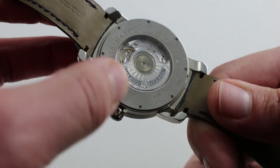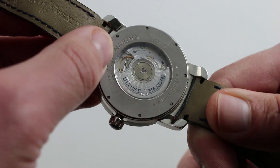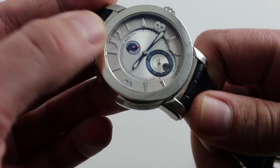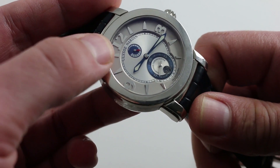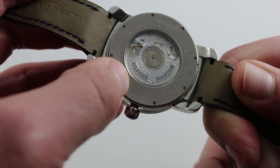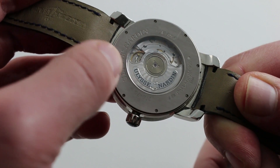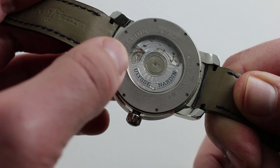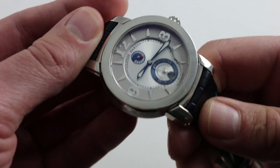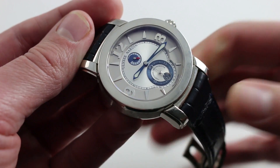The case back features a 22-carat white gold Ulysse Nardin winding mass, and reveals a chronometer-grade ETA 2892A2. The modular component featuring the power reserve is designed and constructed entirely in-house by Ulysse Nardin. The 2892A2 is modified once it arrives at the manufacturer. The watch features a 42-hour power reserve, smooth bi-directional automatic winding, hacking seconds when you pull the crown, as well as a quick-set corrector for the date at 6 o'clock. You can see this unique Ulysse Nardin Macho Palladium and purchase it on our website.